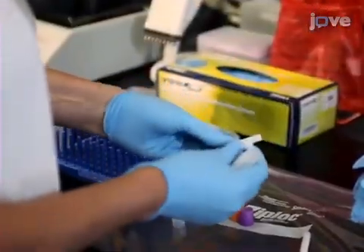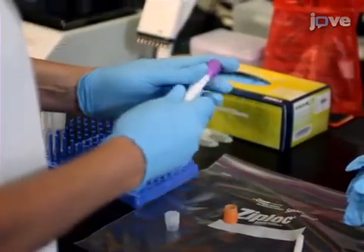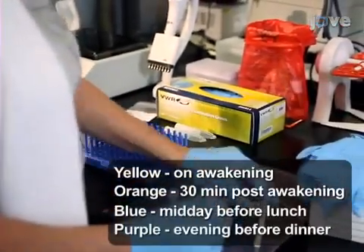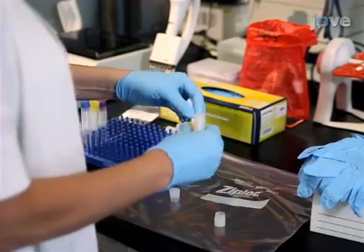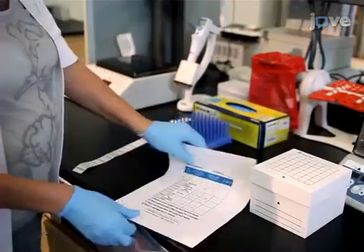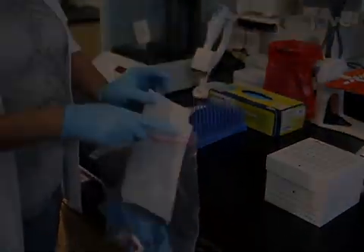Using a nitrile gloved hand, place four Salimetrics children's swabs into the four swab storage tubes and cap them with yellow, orange, blue, and purple color caps, respectively. Next, place a label on each storage tube to indicate the time of collection. Place the four capped storage tubes, the saliva collection instruction sheet, and four nitrile gloves in the Ziploc bag.